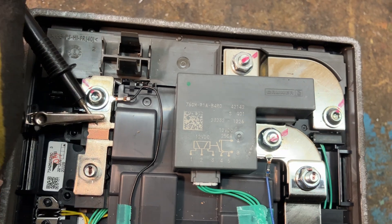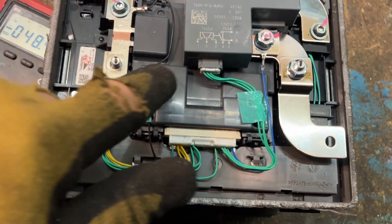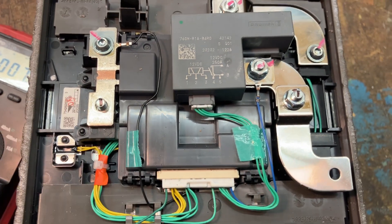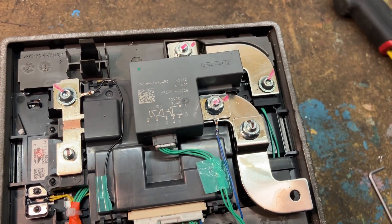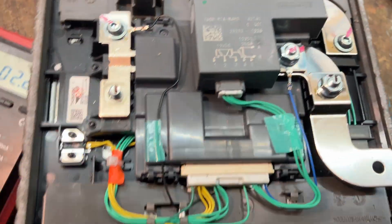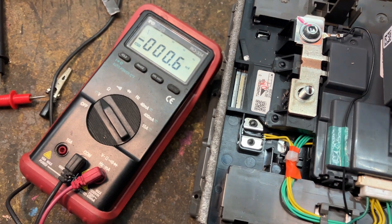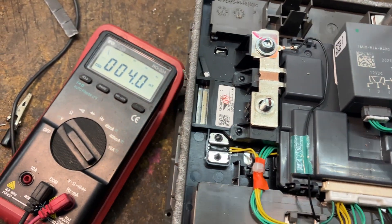So there is a relay in here — it's quite obviously a relay. It seems to be switched by some kind of BMS. This battery was actually disabled, and that's why it got thrown out.